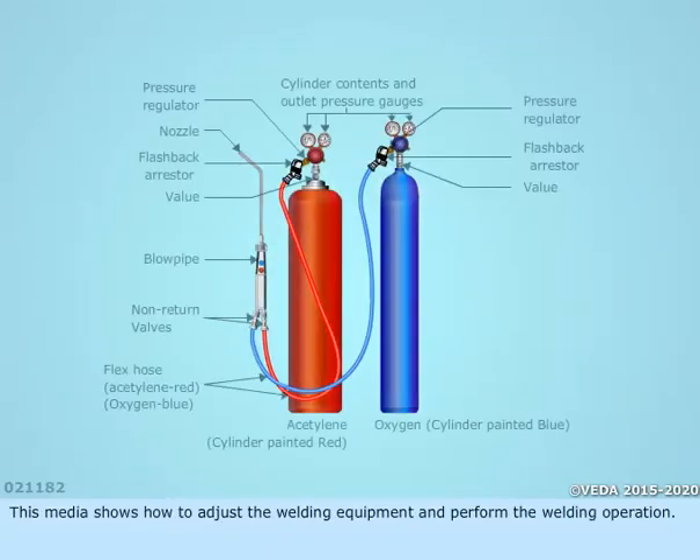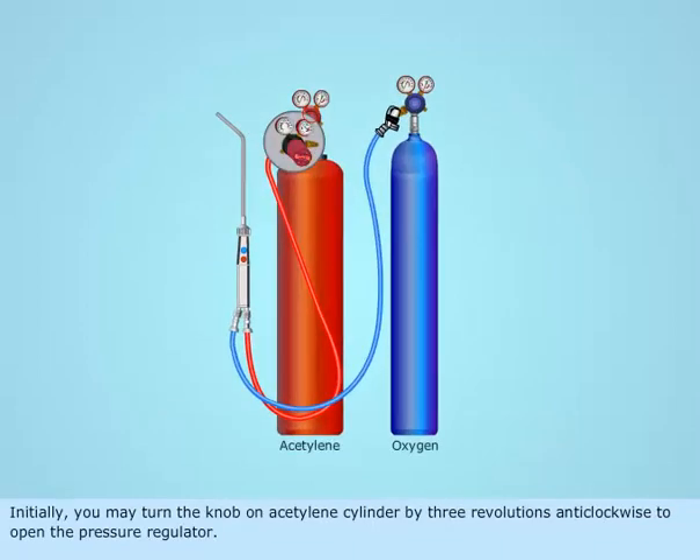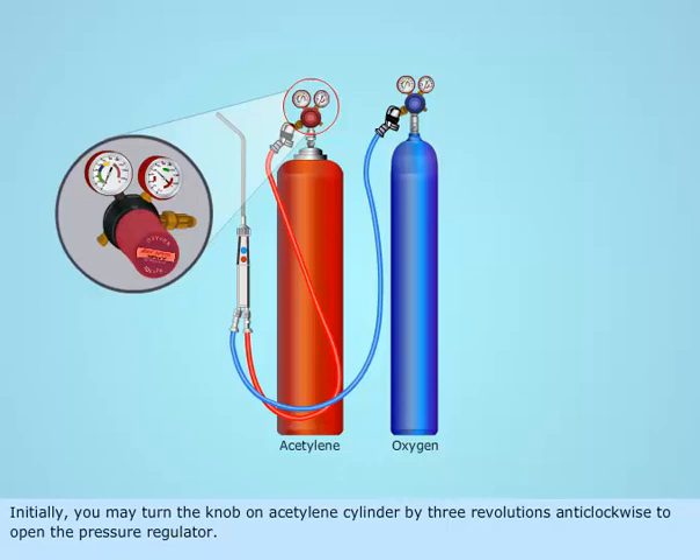This media shows how to adjust the welding equipment and perform the welding operation. Initially, you may turn the knob on the acetylene cylinder by 3 revolutions anti-clockwise to open the pressure regulator.